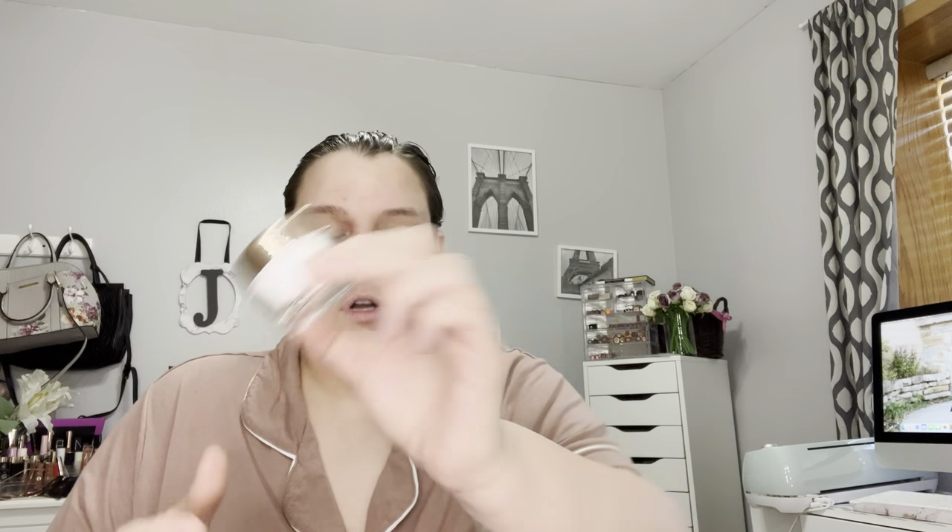I got the Charlotte Tilbury Magic Cream — I want to try this out. This is an intense turnaround moisturizer. I got the small size. Smells good. This is the size I got, if you're all wondering.